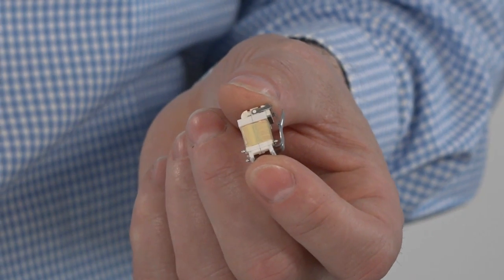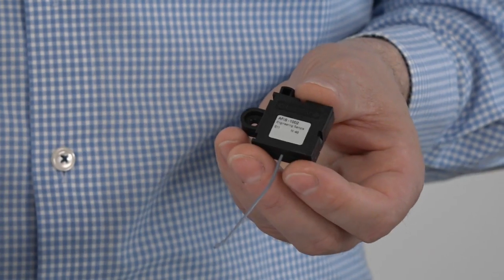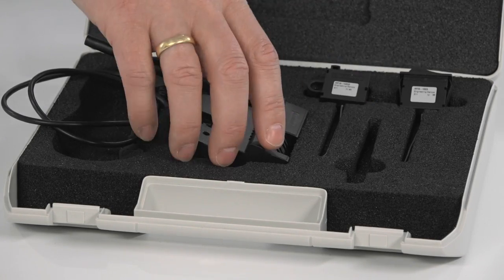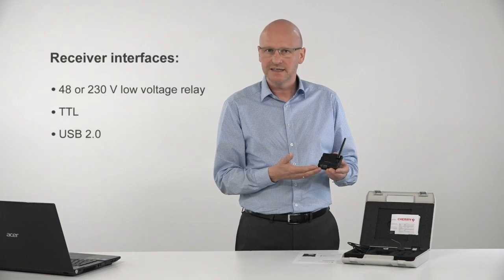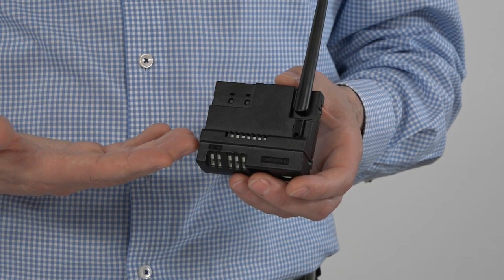The new evaluation kit contains an energy harvesting generator, the core element of our energy harvesting technology. Two energy harvesting RF switches — one in a rocker and one in a snap switch housing — both available as 868 or 915 MHz versions. The receiver has several output interfaces such as 48 or 230 volt low voltage relay, TTL interface, and USB.